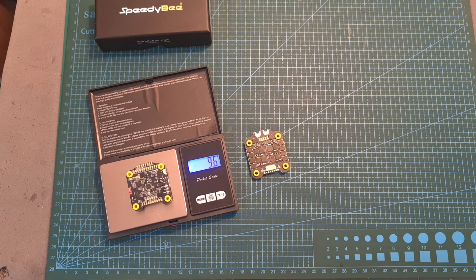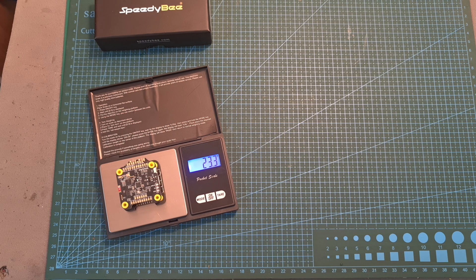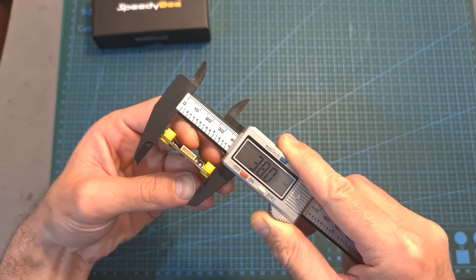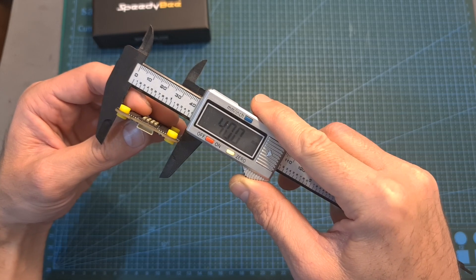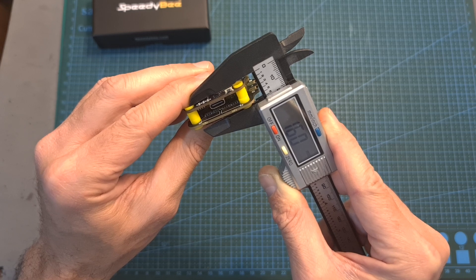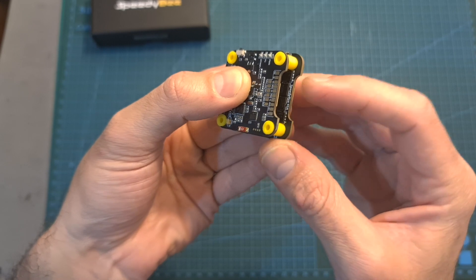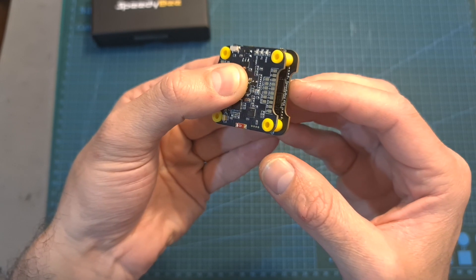On the battery pads you can find dedicated holes for soldering a capacitor. The weight of the flight controller is 9.6 grams, the weight of the 4-in-1 ESC is 13.6 grams, so together their total weight is 23.3 grams. The outer dimensions of the flight controller are 38 by 37.8 by 5 millimeters; the 4-in-1 ESC is slightly bigger at 40 by 42.4 by 6 millimeters. The total height of the stack including the silicon grommets is 16 millimeters, and both boards feature a cutout to help fit an FPV camera on a very tight build.